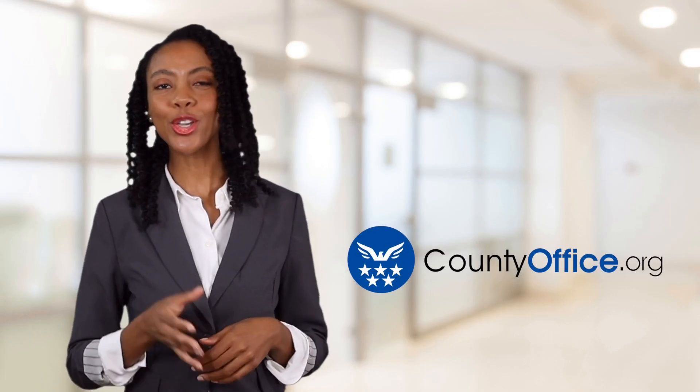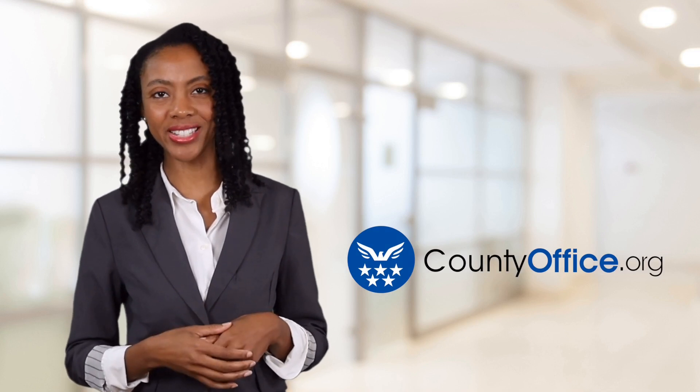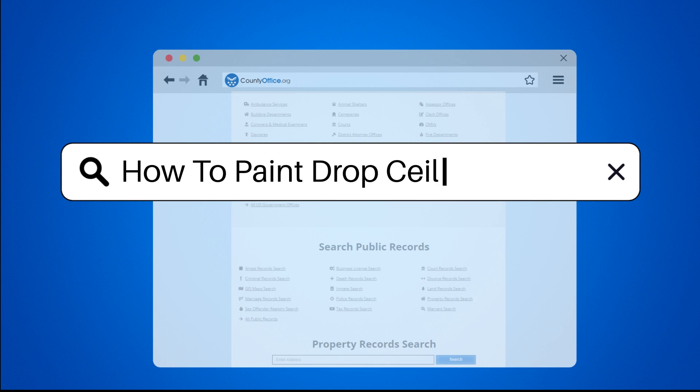Welcome to County Office, your ultimate guide to local government services and public records. Let's get started. How to paint drop ceiling grid?